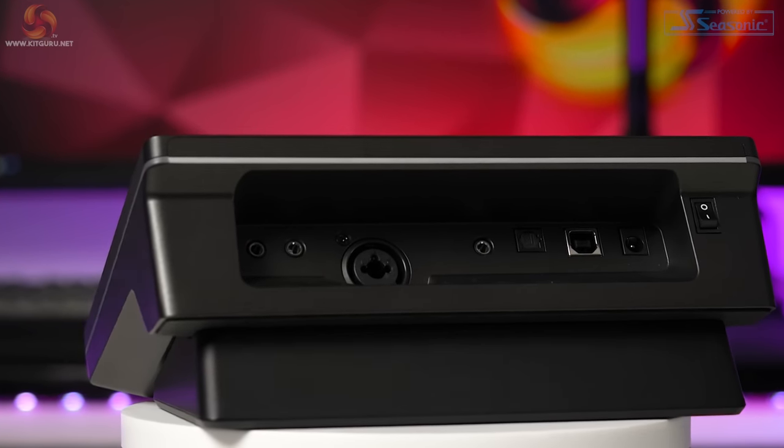So what do you guys think of the AX310 Nexus? We'd love to know — will you be getting one, or will you be getting an alternative? Let us know down in the comments. Check out our merchandise down below and check out our website daily for tech news. I'm Andy, this is Kit Guru, see you in the next one — thanks for watching.